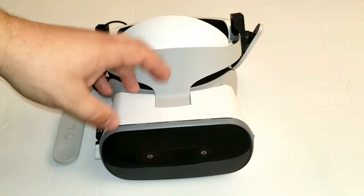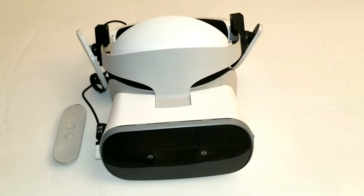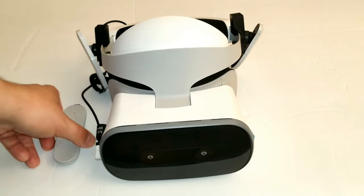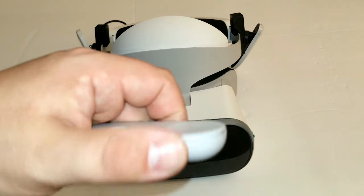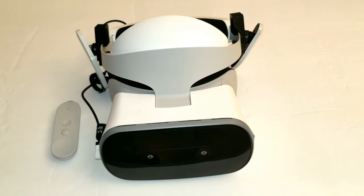There are no speakers on this, so you have to use headphones — that's not very convenient for a lot of people. We have a headphone jack. One thing I really like about this controller, even though it's not as good as the Oculus Go controller, is the volume rocker — it's very nice to have and I love it.